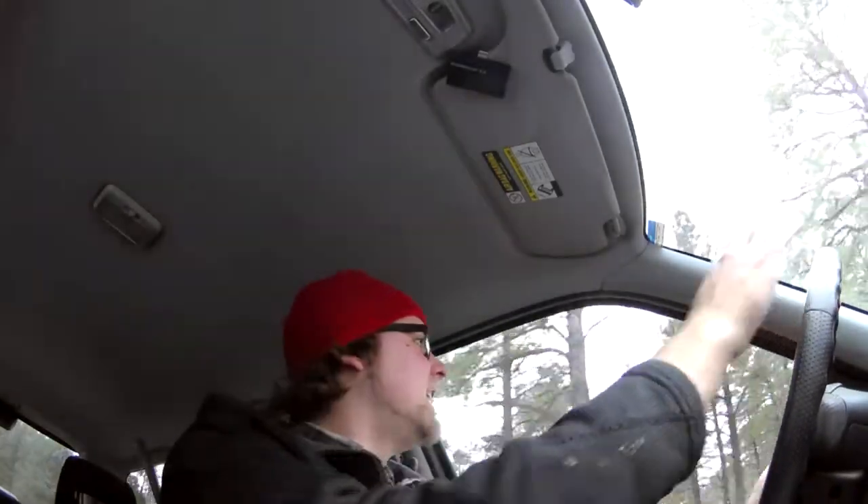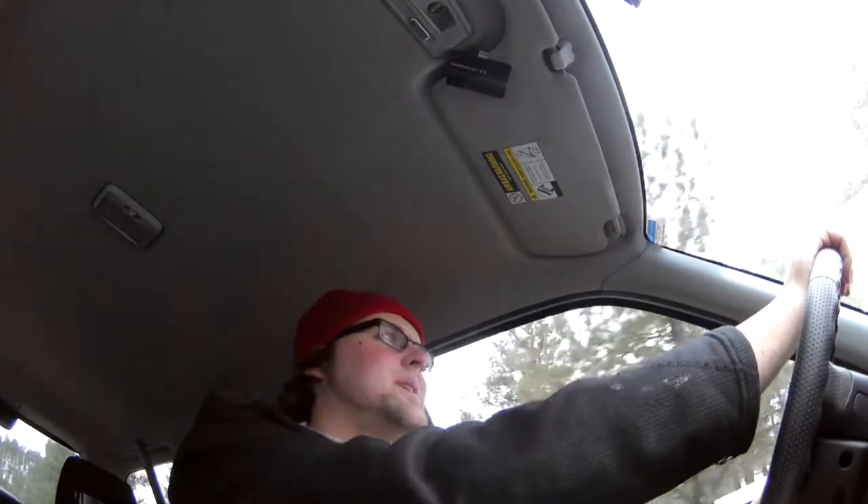Hey YouTube, what's going on? Today it's actually going to be a photo adventure. We're going to head out to Sunset Crater National Monument, which is an old volcano. There's a lot of cool lava fields and stuff out there, and there's snow on the ground, so it should be quite interesting.